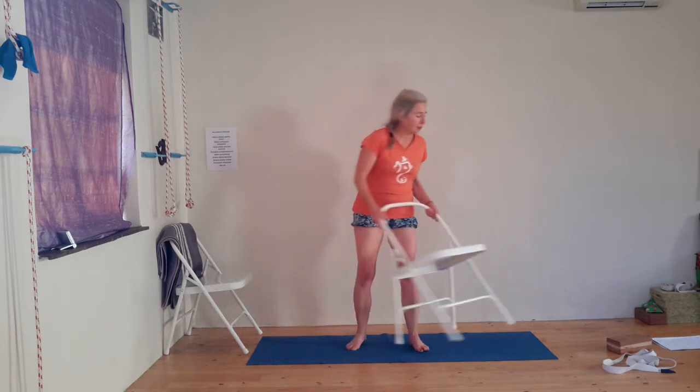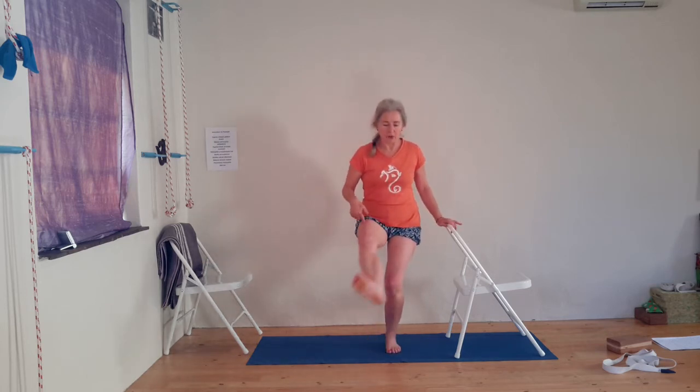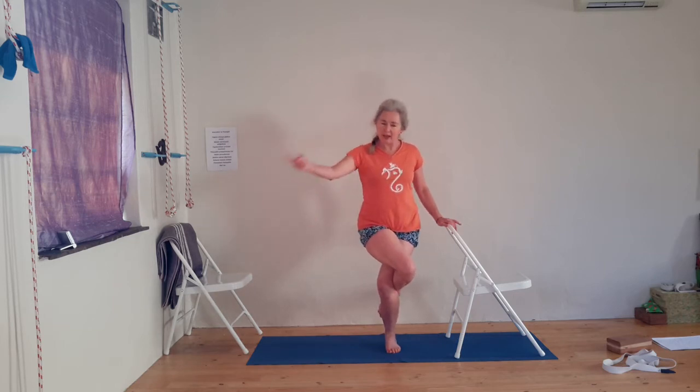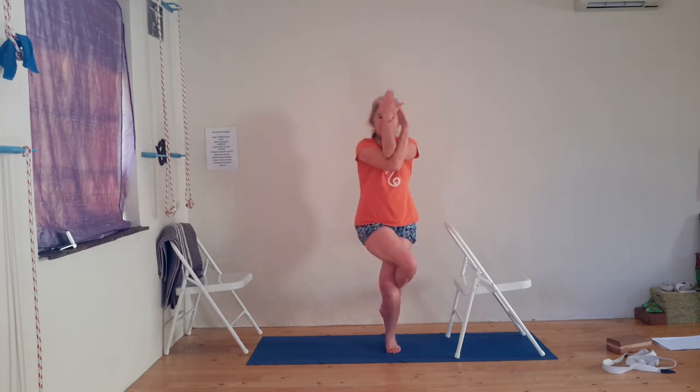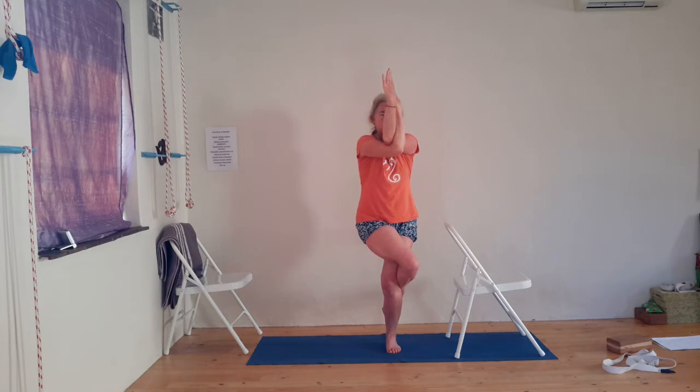We go back to the first side and see if we can incorporate the arms now. Tadasana — bend your knees. Left leg over right leg. Remember: your right leg is your standing leg, so your right arm is going to be on top. Elbows forwards, hands up. The more you extend into your arms and into your legs, the more you're going to get your balance here. Remember to level the hips. And release.